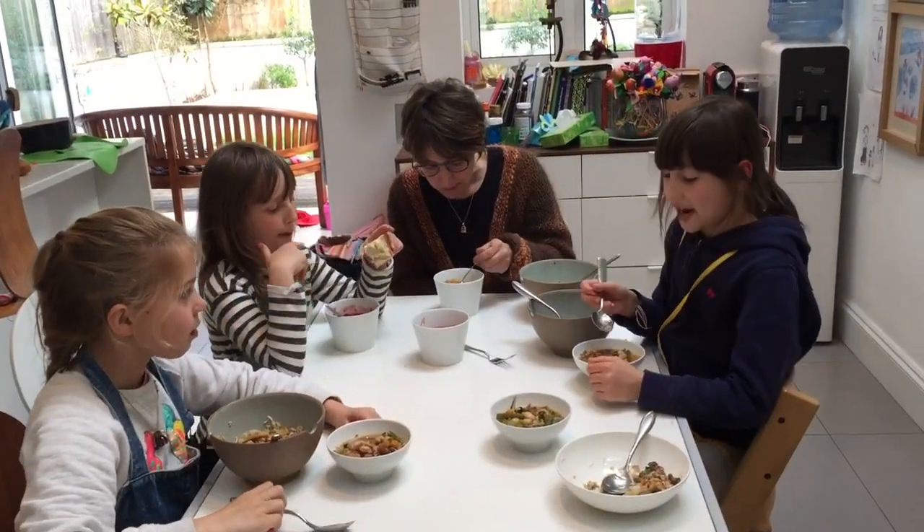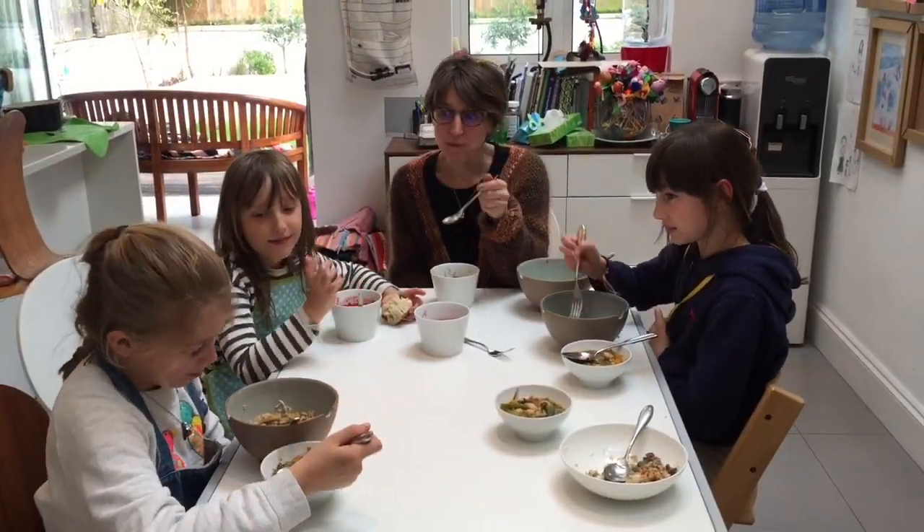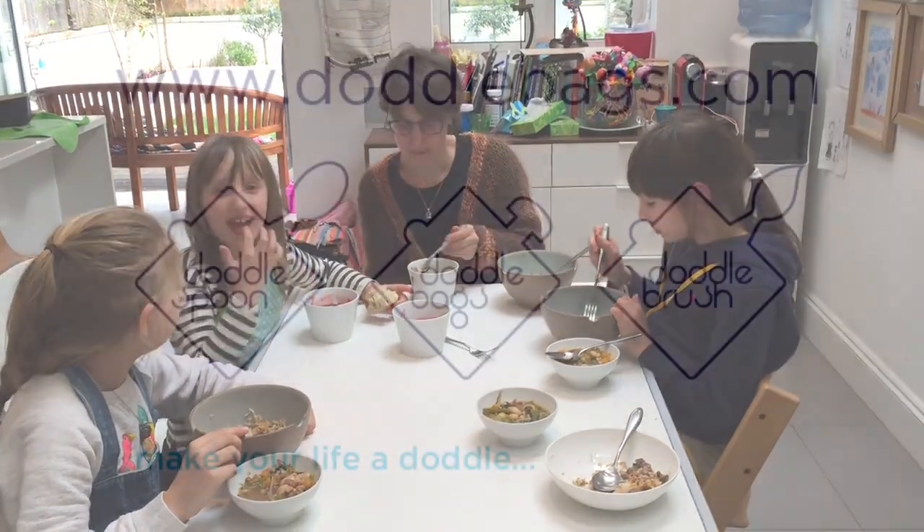10 out of 10, I really like it. I think the average is 10 out of 10.